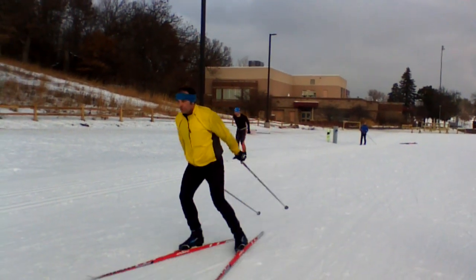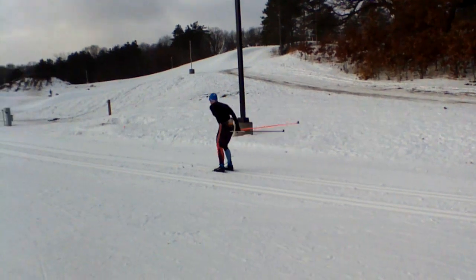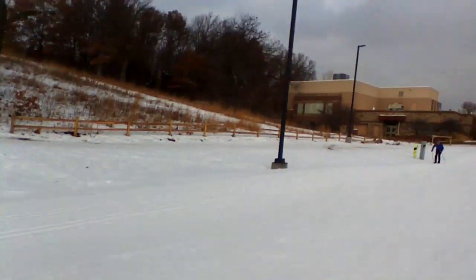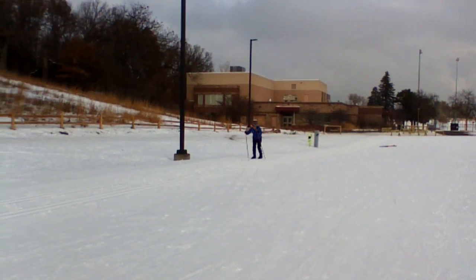My heel is off. You're up on your toe, but you're really not bending that ankle, which means that from your hip all the way down, that way is already back.